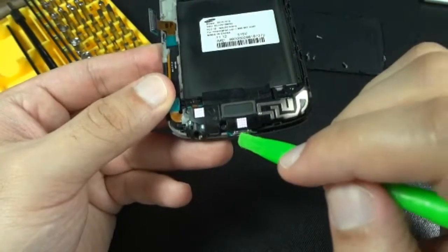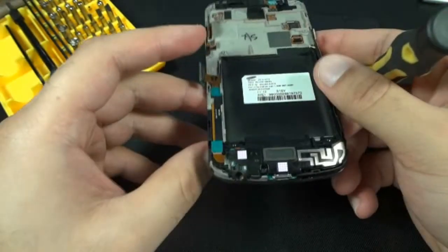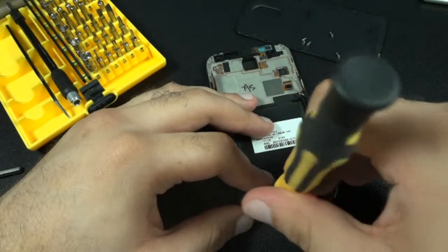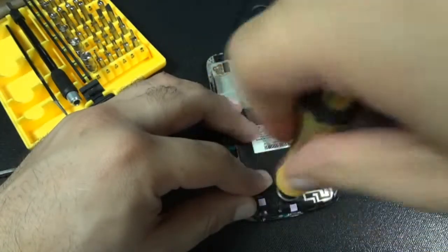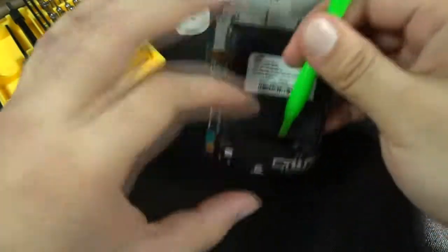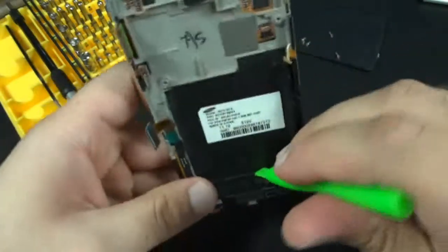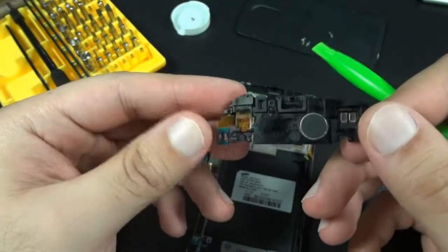Now we'll remove the USB port. To do that you'll need to remove this bottom microphone and speaker. Yes, this is your microphone down here. Only one screw is holding it in. Take your prying tool, put it in between here, just like that — it'll come right out. It's all one piece.